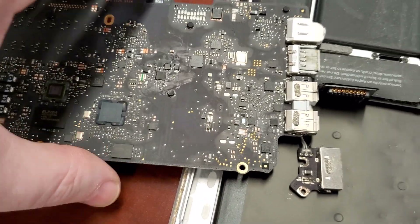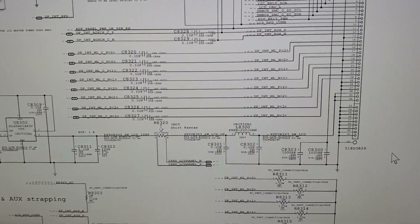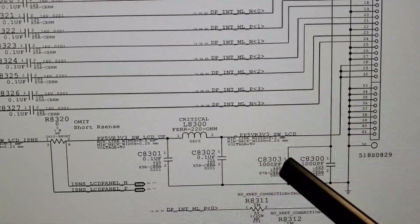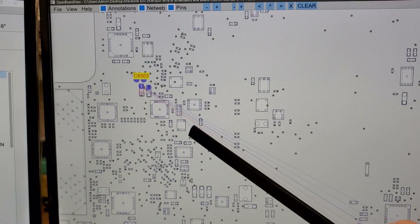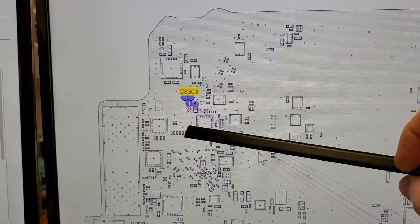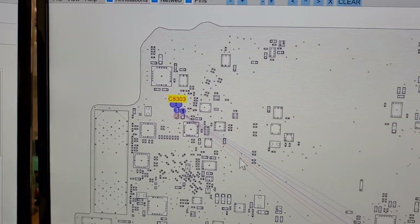That meant I had to pull out the schematics and board view, and that's where we're going right now. In pulling up the schematics we can see that these two capacitors are C8303 and C8300. You confirm this using the board view — on a board view you can see the whole board, and if we zoom out a bit, that's the location of these two capacitors that were liquid-damaged. You find those two capacitors and start tracing what's happening.